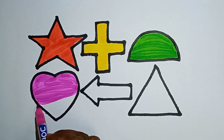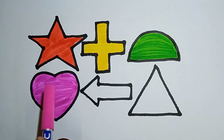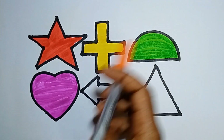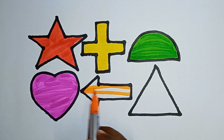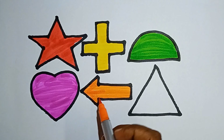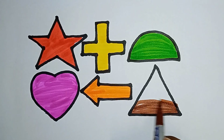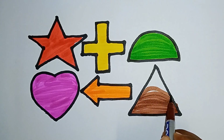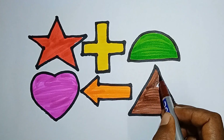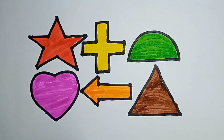The heart is full of pink. Yes, this is pink color — this is a heart. And this one — orange color. I'm coloring the arrow. Brown color. Finish! Nice — this is the triangle.